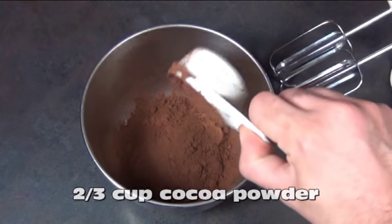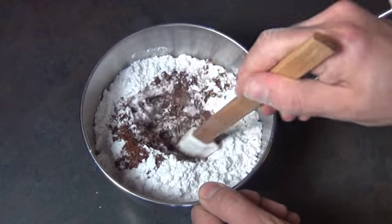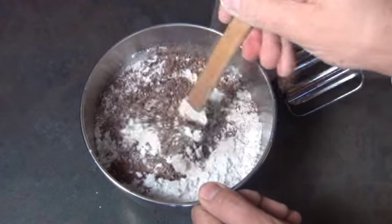In a bowl combine 2 thirds of a cup of cocoa powder with 2 cups of icing sugar. Just stir it around by hand until it's all nicely incorporated like so.